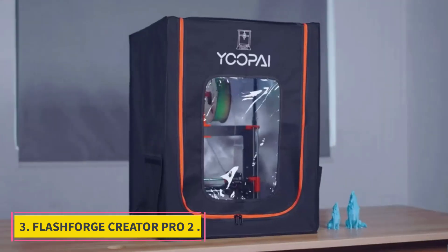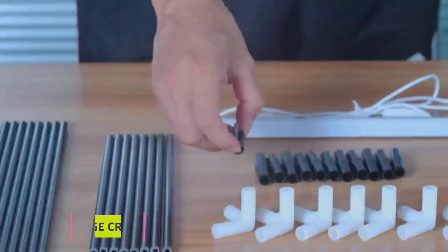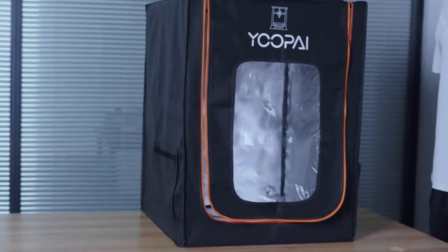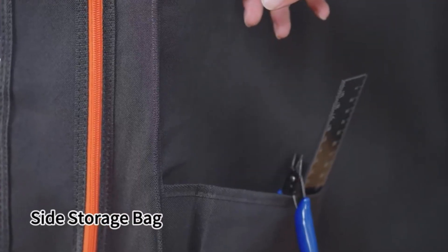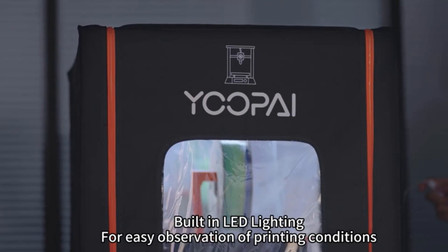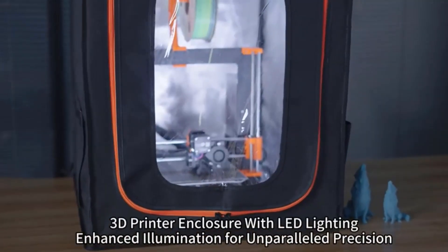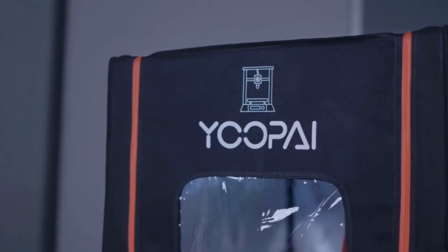Number 3: FlashForge Creator Pro 2. It doesn't take much effort to set up dual-color prints, and the dual-extrusion print quality is clean, with clear boundaries between color changes. You get the versatility of IDEX for not much money. The Creator Pro finally got a meaningful upgrade in the Creator Pro 2, ditching the single print head design for a modern independent dual extrusion (IDEX) motion system that uses two separate print heads for a number of productivity-boosting print modes.